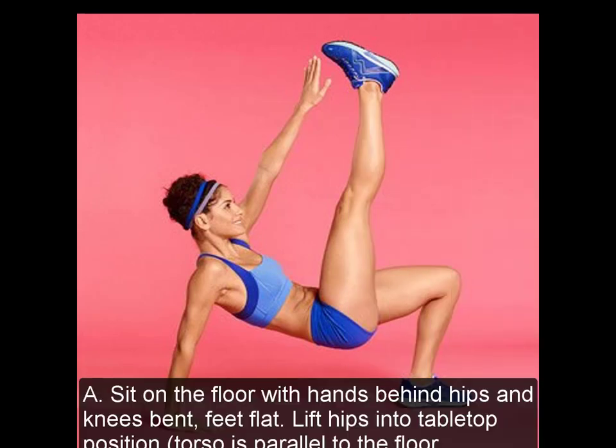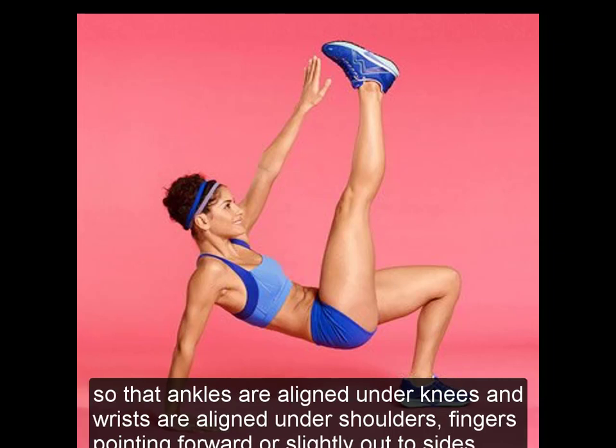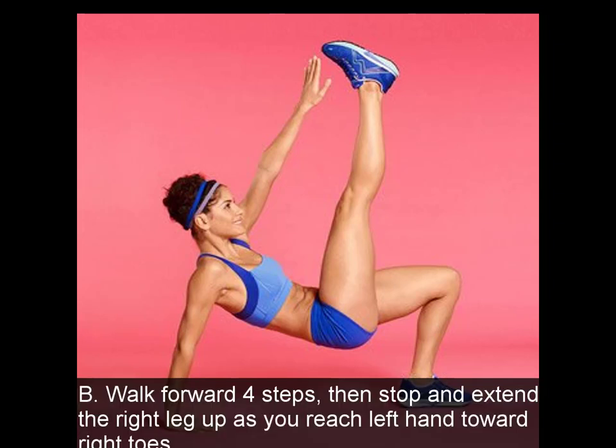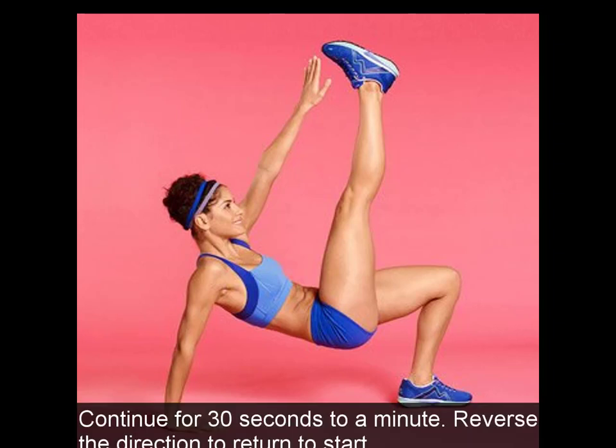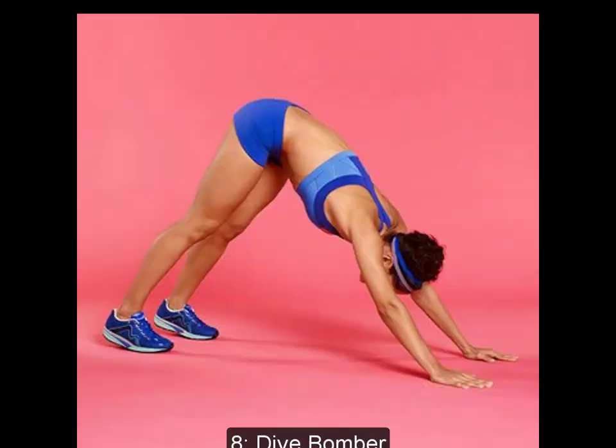7. Crab Walk Combo. A: Sit on the floor with hands behind hips and knees bent, feet flat. Lift hips into tabletop position so torso is parallel to the floor, ankles aligned under knees and wrists aligned under shoulders, fingers pointing forward or slightly out to sides. B: Walk forward four steps, then extend the right leg up as you reach left hand toward right toes. Switch sides and repeat, then continue walking forward another four steps. Continue for 30 seconds to a minute, then reverse direction to return to start.